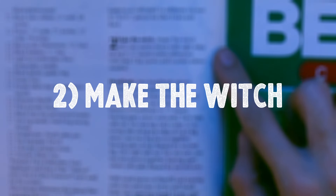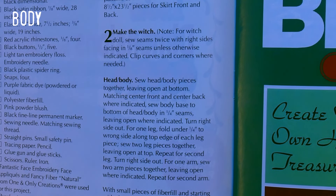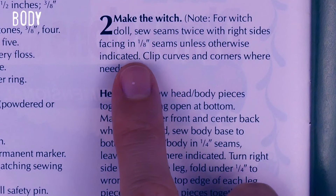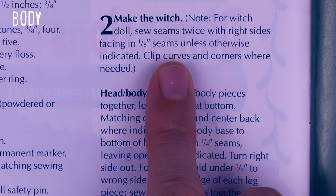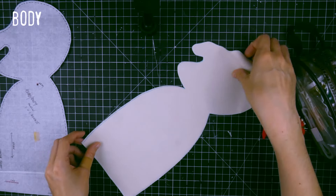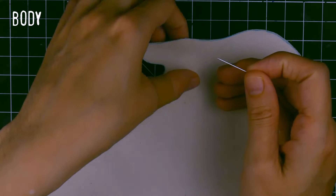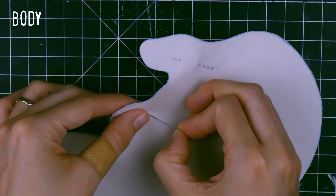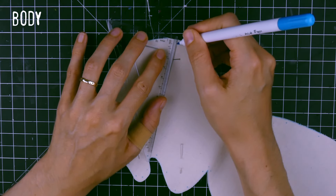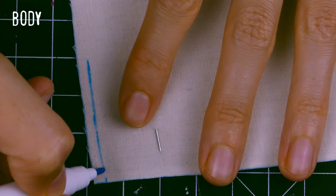Step 2: Make the witch. This is where I misunderstood the instructions and things got a little bit complicated for me. In the magazine, they ask you to sew the seams twice, right sides facing. As I told you, my sewing knowledge is pretty limited. Even though I already used patterns before, I never had to sew twice. I didn't know what that meant. I did some research, but nothing made sense to me. So I decided to follow my instinct and do as I thought.